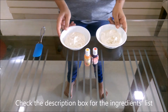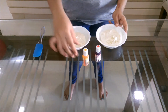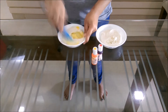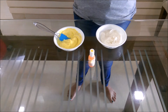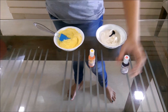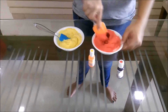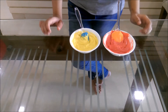Our cupcakes are cooling and we are just coloring the buttercream. We are using yellow for the mustard and red for ketchup. We are using gel colors — you can also use liquid if you have them. Just add a little color. We now have two different colors of buttercream and we will be transferring them into piping bags.